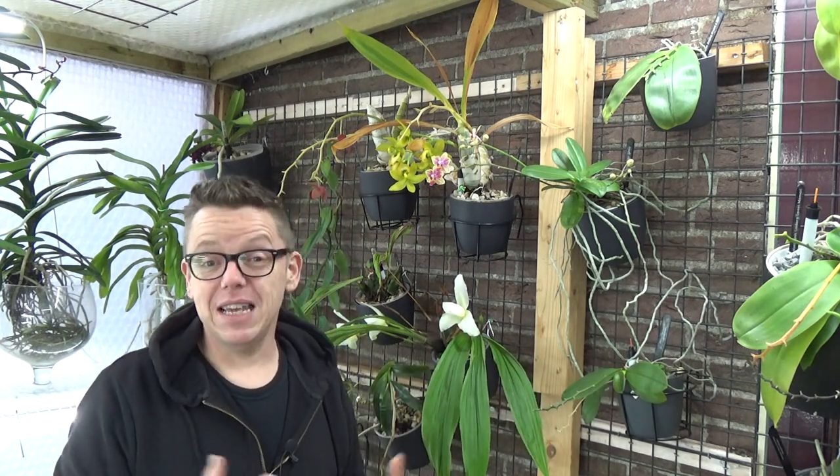When you grow orchids semi-hydroponically, they are always in a very wet environment. One of the first things we learn is that you don't want to keep roots too wet, or they'll rot. That is true for organic media, but in inorganic media like pumice, the media won't rot. Orchids are also able to grow water roots — they change root structure to suit their new environment. Most orchids come in bark or sphagnum moss; we take them out and let them adapt to the self-watering system.